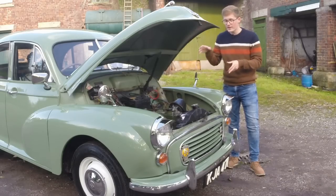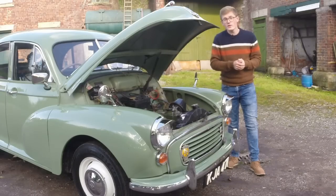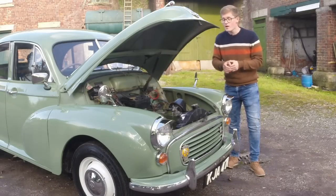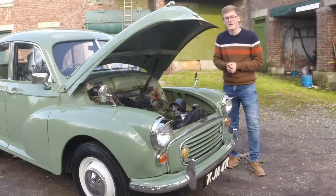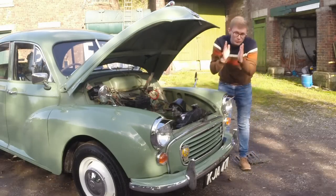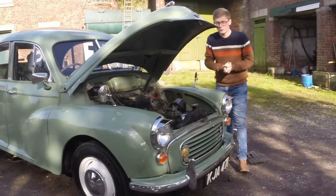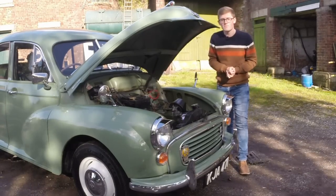Issigonis had also originally wanted an all-new flat-four engine for the Minor. Not only would this have lowered the centre of gravity, but it too could have improved practicality, as it would need about this much less room for the engine. Unfortunately, the resources just weren't there, but we'll get back to this engine bay in a little bit.